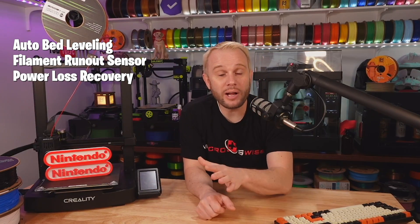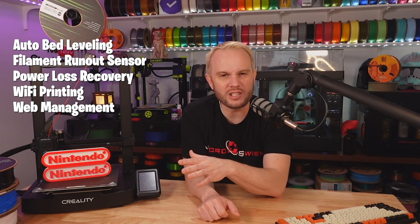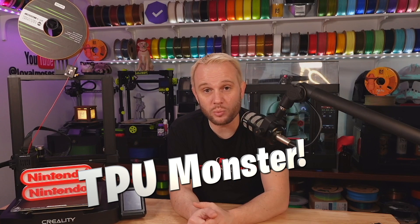It has Wi-Fi 3D printing, as you'd expect, and of course all of your Klipper web interface management. It supports Creality cloud printing, which enables you to do one-click printing from your desktop or mobile device. And as I mentioned, it is a TPU printing monster — it prints TPU really, really well, and you'll see that in the print results.